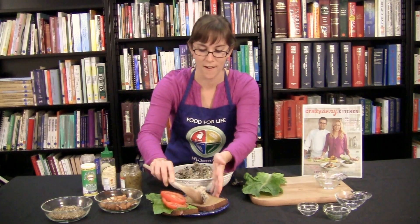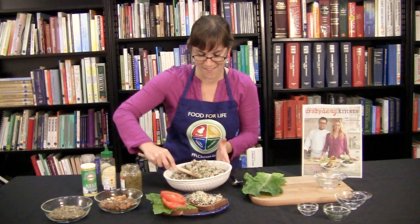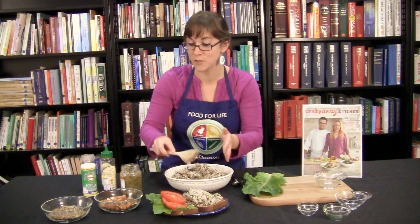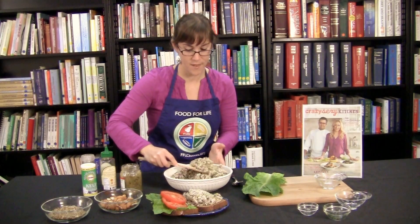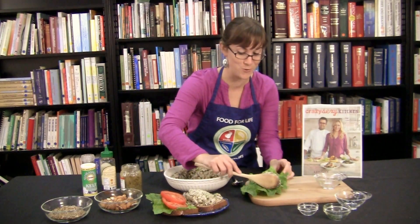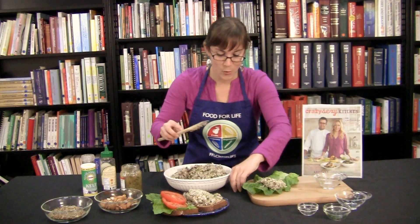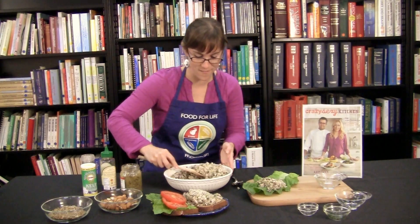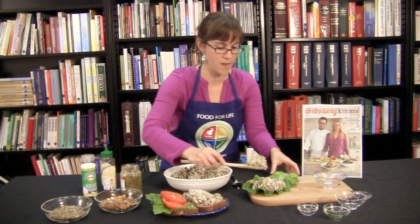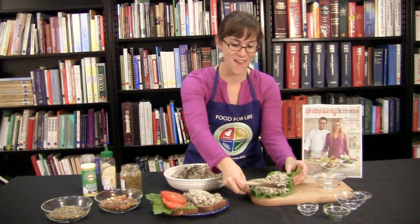Let's get our sandwich ready here. Isn't that pretty? I can't wait for you guys to try this at home — it's actually really simple. And if you don't have time to soak the nuts overnight, it's totally fine; a few hours will do just fine. So you can serve it on this nice bed of lettuce if you like, just like that.